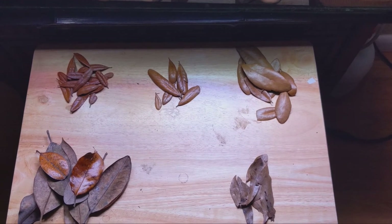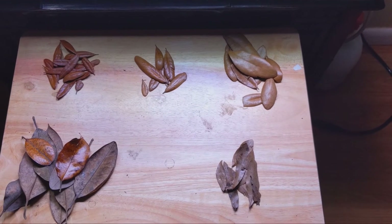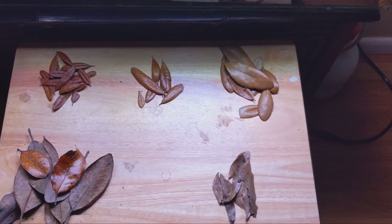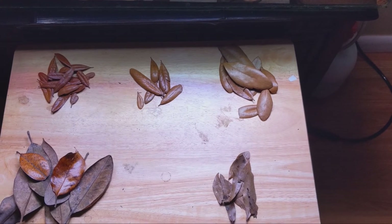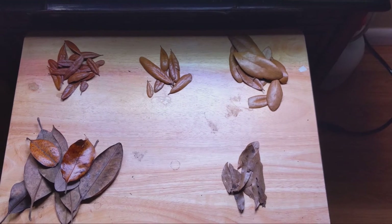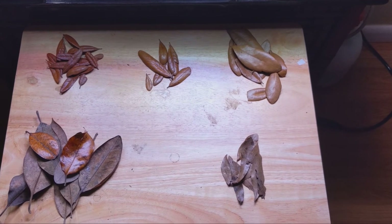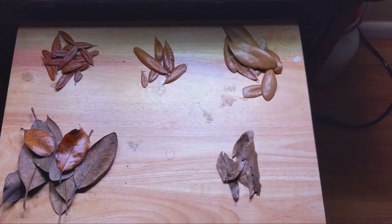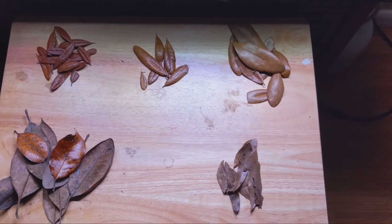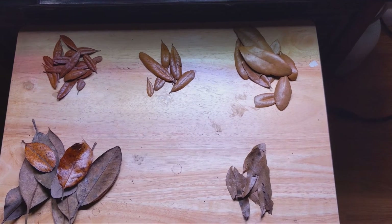Leaf litter is not all the same. In nature, the environment is dynamic — leaves are constantly falling, but they're also constantly being broken down and turned into various other compounds by microorganisms. That also happens in the vivarium, but at a somewhat slower rate. So you have to keep a few things in mind when you're choosing your leaf litter. I'm going to talk about the southern live oak first. That's a really common type of tree used for leaf litter, but it's really not all created the same.